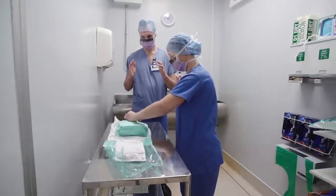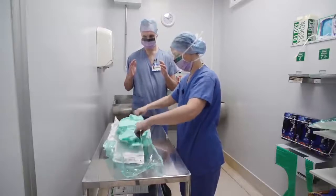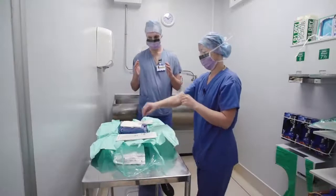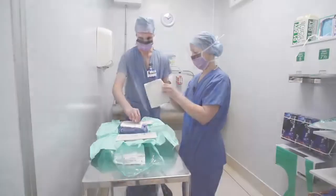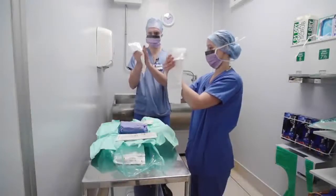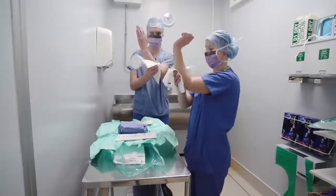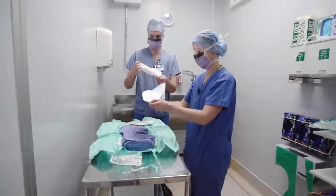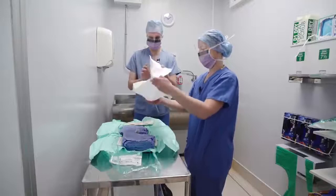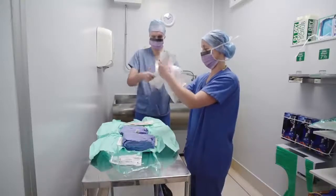Moving over to the gowning trolley, open the green inner pack ensuring you open away from your body first. Carefully fully open a hand towel. Dry your hands by placing the towel in one hand and blotting the skin, drying on the opposite hand. Always start at the fingertips and work down towards the elbows using a corkscrew movement, then discard the towel. Never go back up the arm towards the hand with the towel. Repeat on the other side, ensuring hands are completely dry.